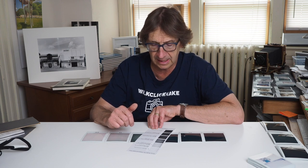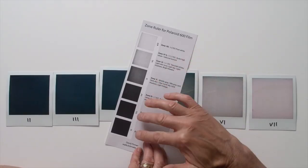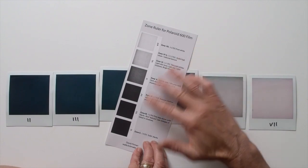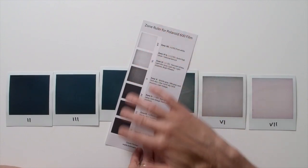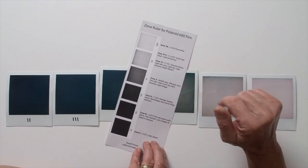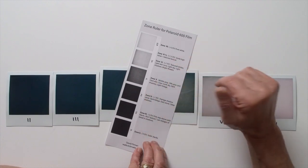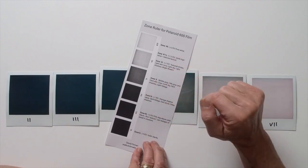Just bear in mind that depending on the printer and how you're viewing it, the zone ruler is always going to look different. So just use the actual tonal range shown in the ruler as a base point and rely more on the descriptions I have to the side.